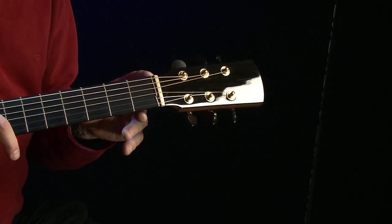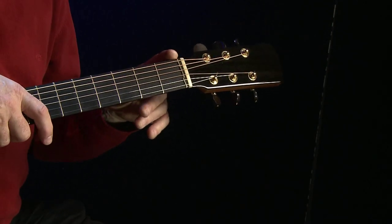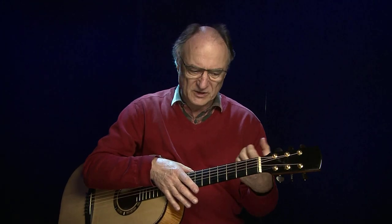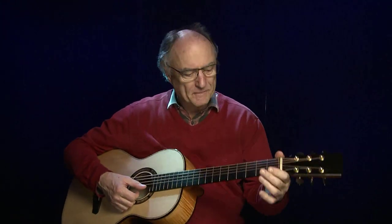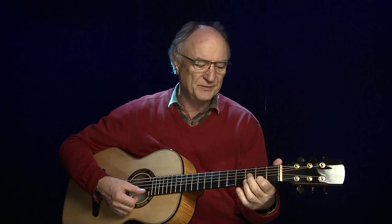Das macht Ernie seit einiger Zeit. Ich selber mache es auch manchmal mit kompensiertem Nullbund oder mit einem kompensierten Sattel. Das hat den Vorteil, dass die Gitarre intonationsmäßig viel besser funktioniert, gerade wenn die Saitenlage ein bisschen höher ist. Bei etwas höherer Saitenlage, wenn man kräftig hinlangt, gibt es immer das Problem bei der H-Seite, dass sie meistens zu hoch ist. Man kann die Gitarre also ganz normal nach dem Stimmgerät stimmen, und wenn man dann in die H-Seite im zweiten Bund greift, stimmt das immer noch ganz genau.